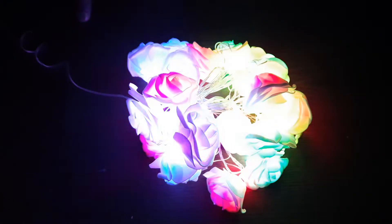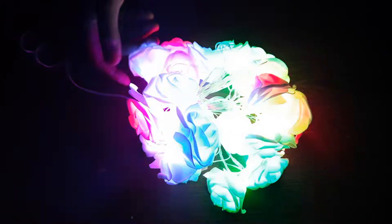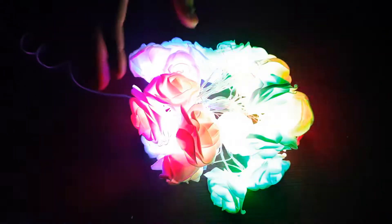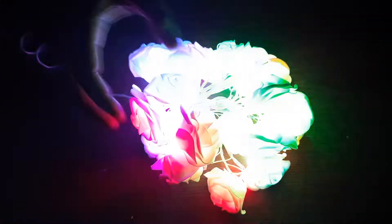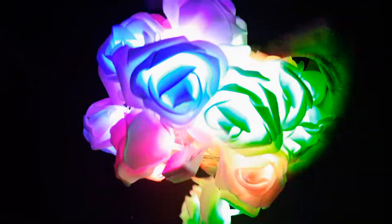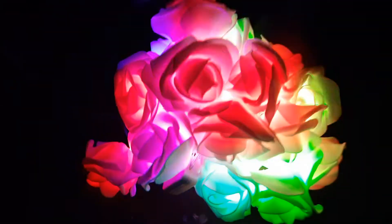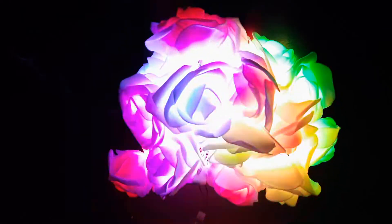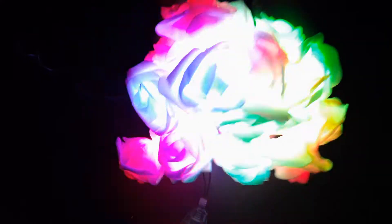Assalamualaikum. Welcome. This is a rose fairy light, decorative light for fashion decoration. You can use it as a journal or decorative piece. One white color, too much multicolor options available, with multi-eleven about the ability line. One white color option available.